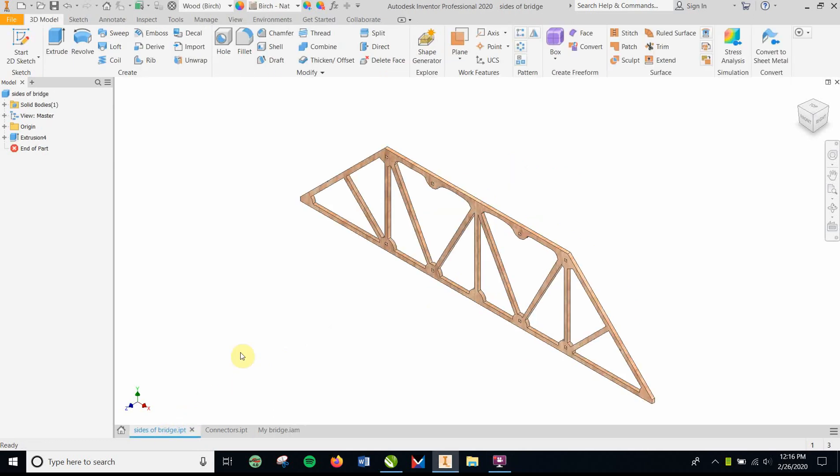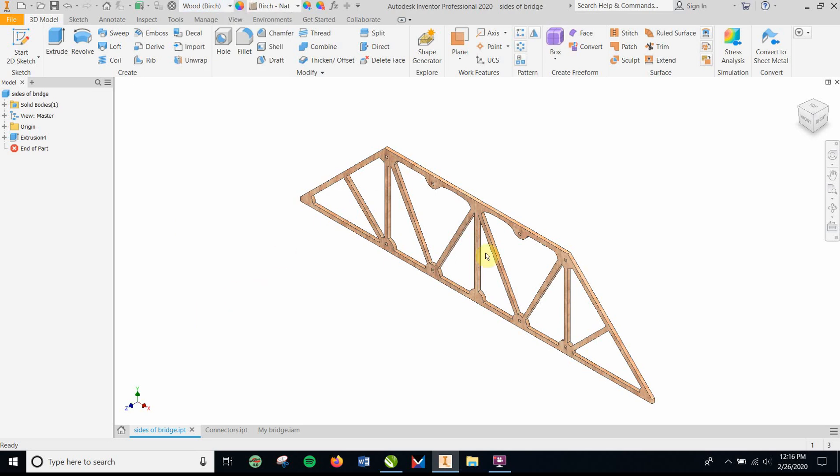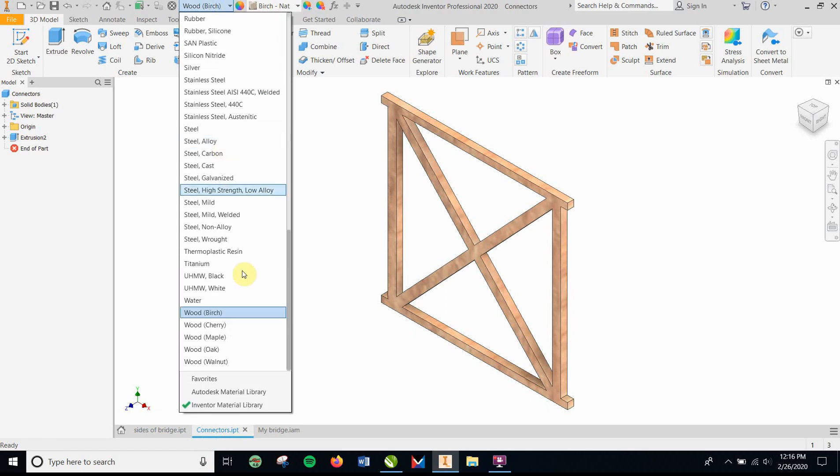You've got your sides of your bridge. Make sure — here is the material setting. Go down to wood birch. As you make a side, and then you have your connectors in the middle, again same thing — make sure you've got wood birch for that.